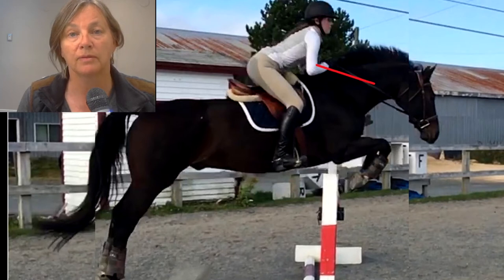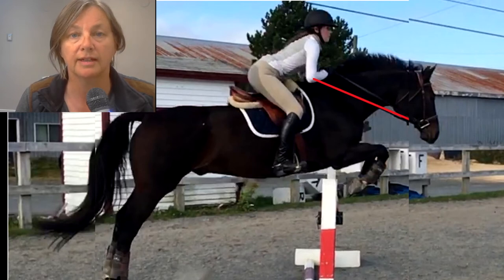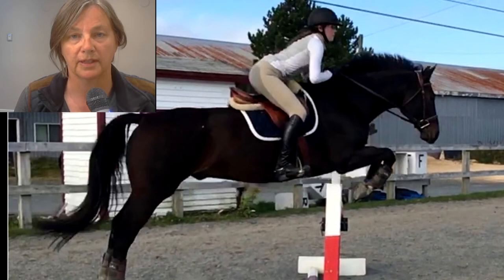The other thing I really like about this rider is that she's not interfering with the horse whatsoever. She's in line with the horse, in balance with the horse, forward over top of the horse as it's making its effort over the fence. You can see that her hands are nicely placed on the neck, but we like to have them a little bit lower only because we like to see a straight line: elbow, hand, horse's mouth.